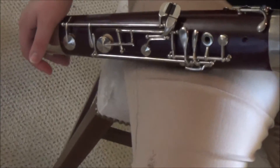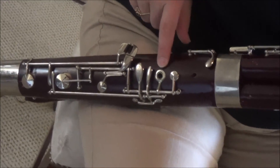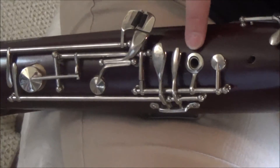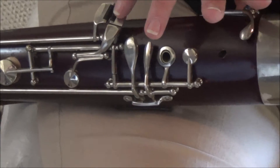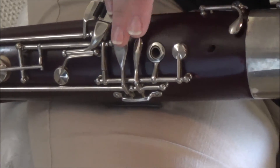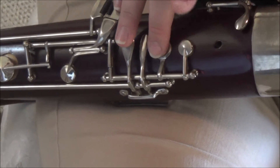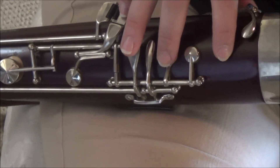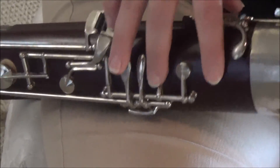Now we'll talk about the lower portion of the instrument. I have two holes on mine — you may have a different number, every bassoon is going to be different. So I have two holes and then there's a couple of keys. My pinky is going to rest on one of these three for now. Then the bigger key — the lowest one right there — will be my ring finger, middle, and first finger. Don't worry about anything else. For now this is going to be our home position. So that's the bottom right hand, and then the thumb will rest on the pancake key.